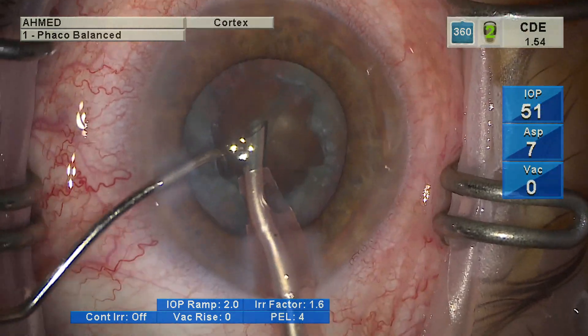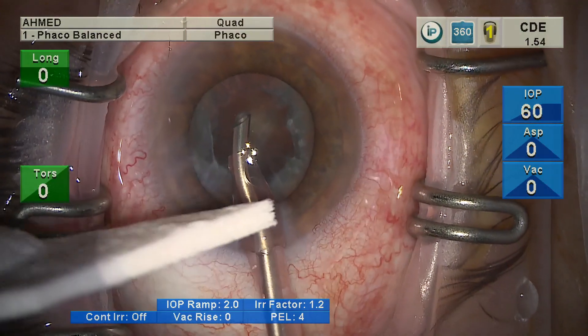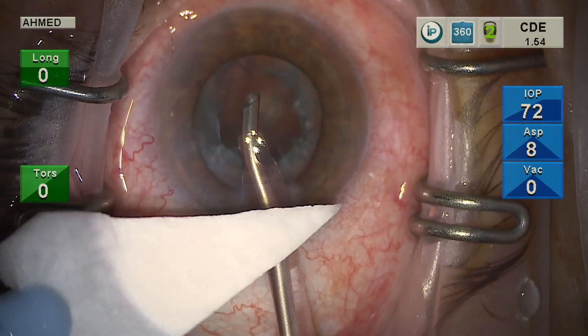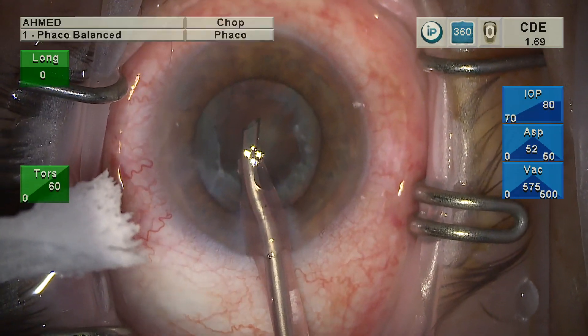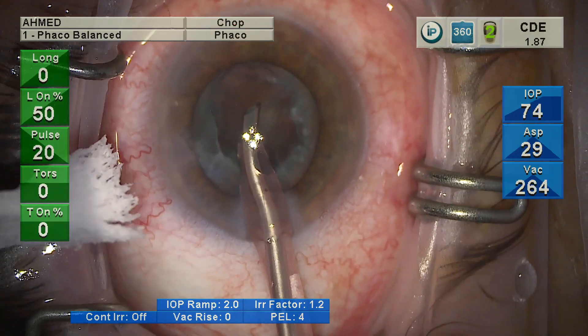One may argue of course that there may not be visibility of the aerosol in the microscope view here. However, one would expect to see some wetting on the surface of the silicone sleeve and the beading, as we have seen on previous videos done in an in vitro design with cadaveric eyes.